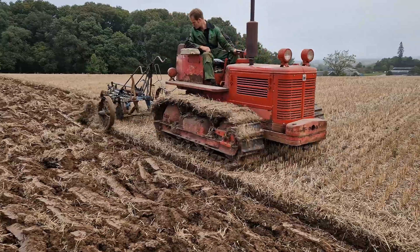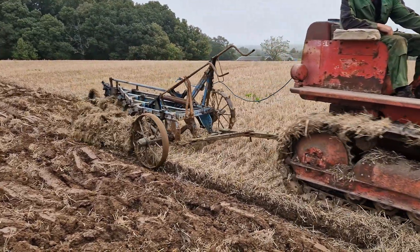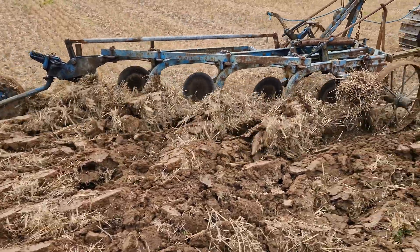Today we're at the International Harvester Club AGM. The intention was to have a working event. This TD6 and Ransom Plough is just one of the machines that you would have been able to see working. Unfortunately it rained continuously for two days.